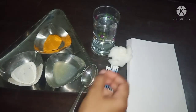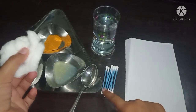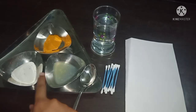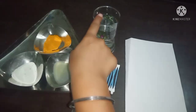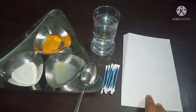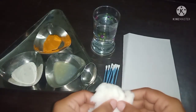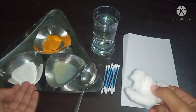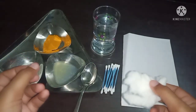I have cotton, a few ear buds, lemon juice, detergent, turmeric, a glass of water, a spoon, and a plain white paper. These are the basic things which we get at our homes, and we can easily identify whether something is acidic or basic in nature.